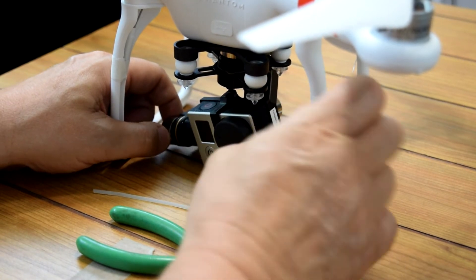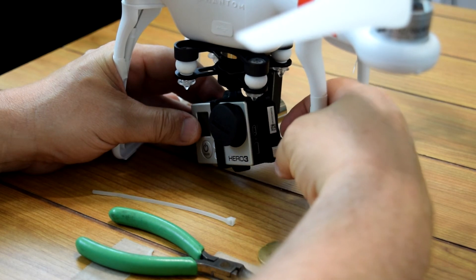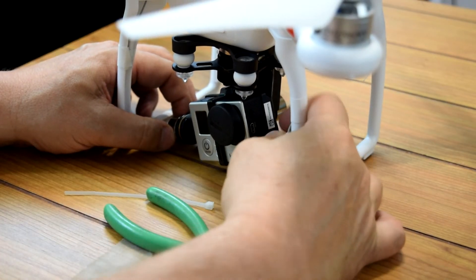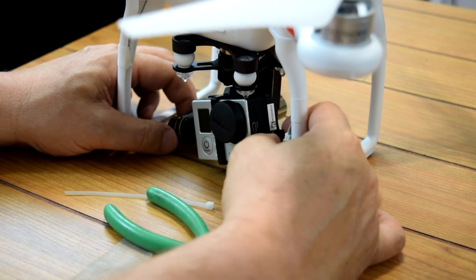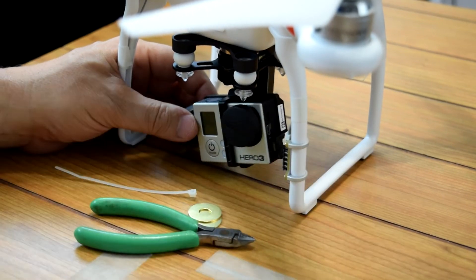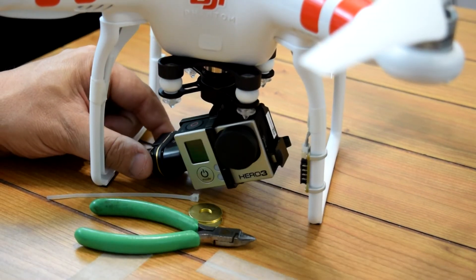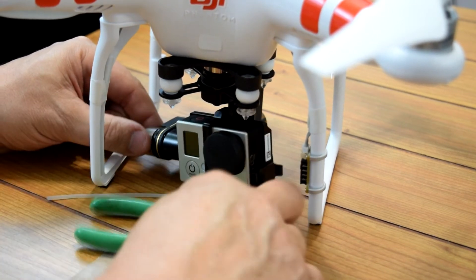My original plan was to just take the camera off, unplug the power going to the camera, and put the washers on there. But I realized that could be a bad idea because this is your contact for the camera — the outside is probably ground. I didn't want metal washers touching it while plugged into the camera since the metal is exposed right there. I didn't want to short out either the camera or the Phantom while it was flying and have it come crashing down.